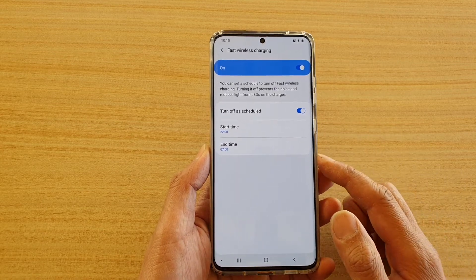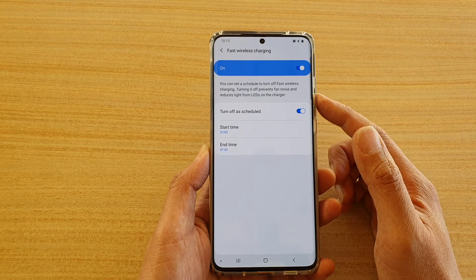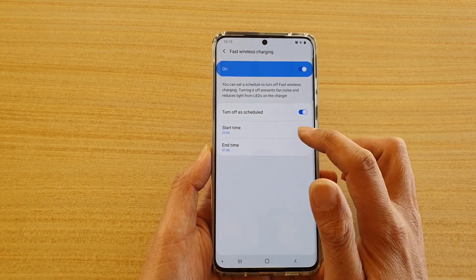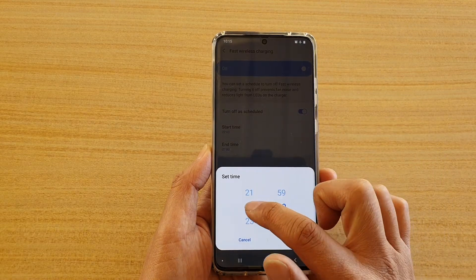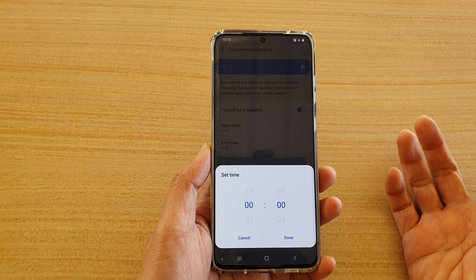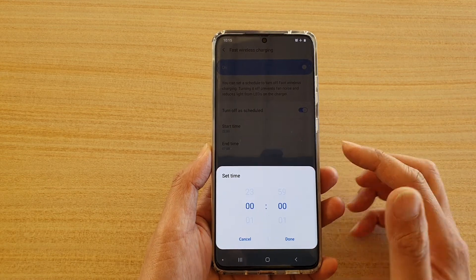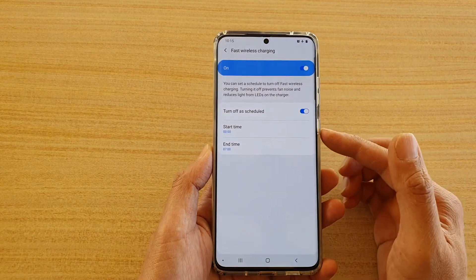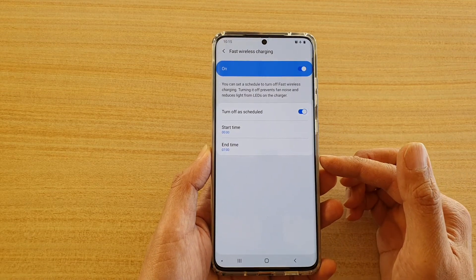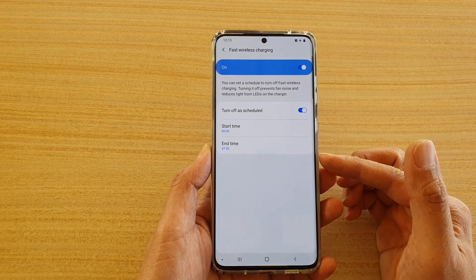If you're going to sleep around 9 o'clock and putting it on fast wireless charging, one hour may not be enough. You might want to perhaps charge until 11 or 12, since normally it takes around 2 to 3 hours for a wireless charger to fully charge your phone. So you could set it between 12 and 7 — make sure you allow sufficient time for your phone to be charged before setting it to switch off.